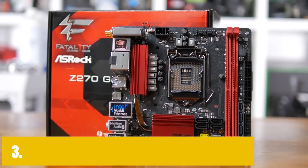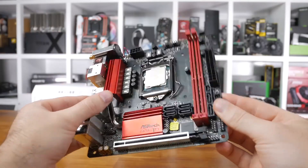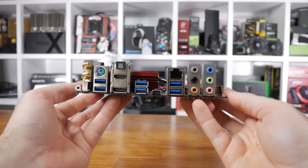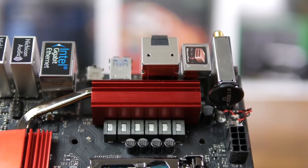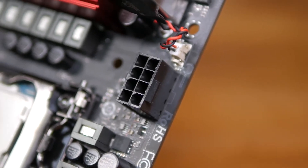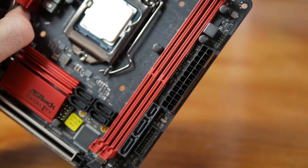At number 3, it's the ASRock Fatal1ty Z270 Gaming ITX/AC motherboard. The Fatal1ty Gaming motherboard is not just like any other cheap motherboard for the i7-7700K — it offers the features of a high-end board with a compact size. The board has all hardware essentials found in its larger counterparts. Featuring a red-black color scheme, the board comes with a black PCB accented by red on the RAM slots, as well as the chipset and VRM heatsinks. The decision to exclude LED lighting seems plausible, as the motherboard is suited for small builds where other components could obstruct its visibility.